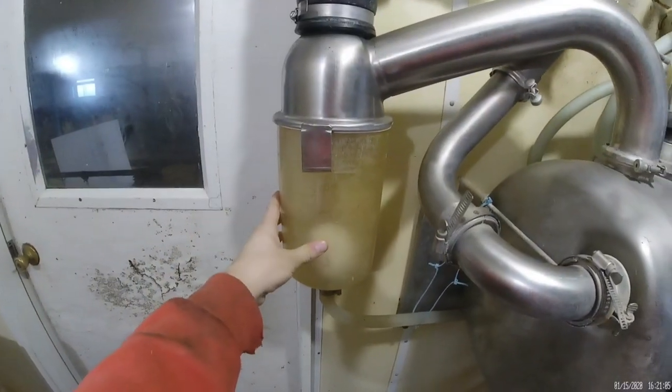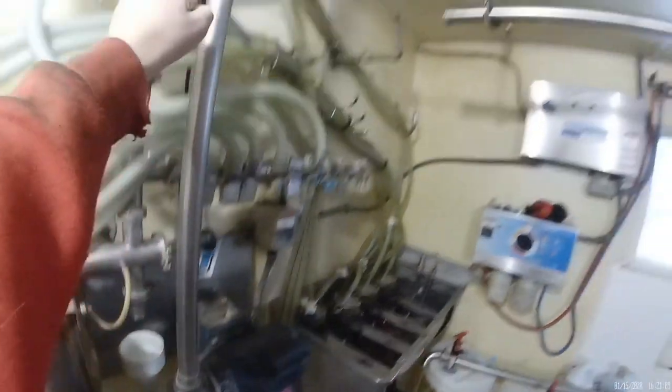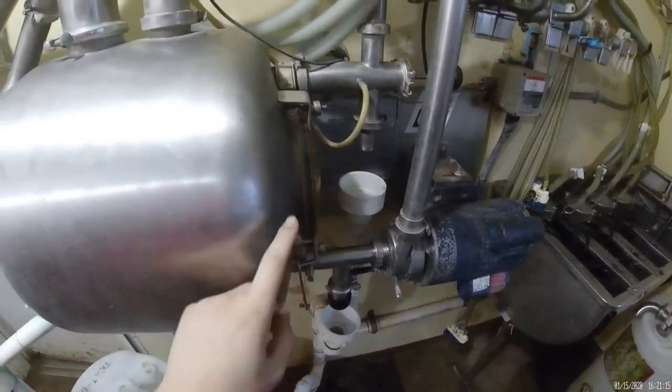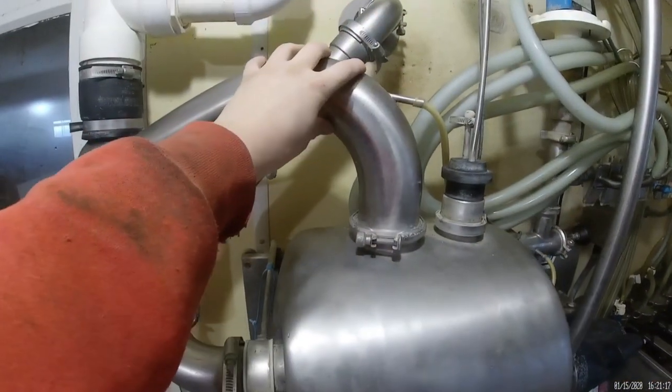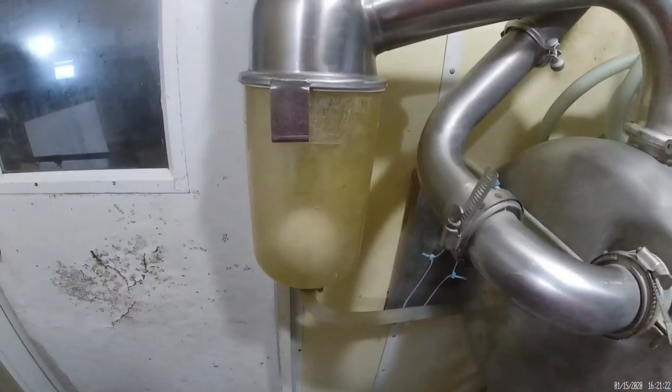Moving to this little jug here — if this motor here, which pumps the milk all the way up the pipeline and into the bulk tank, were to fail, the milk would start going out this pipe, out the receiver jar, and it would make this ball go up and shut the vacuum pump off.